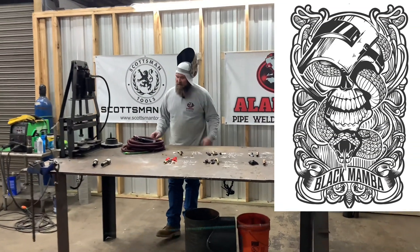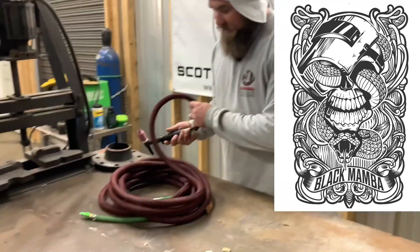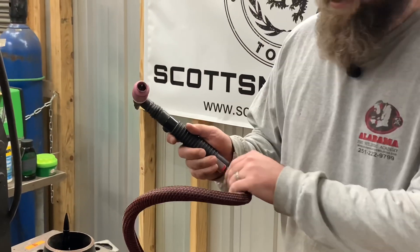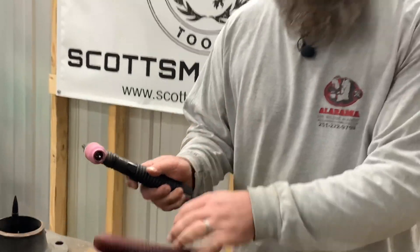Come here, let me show you about this Black Mamba. This thing's got a sheath on it. It's light as a feather. It's a two-piece TIG rig with a heavy-duty torch head and a three-year warranty — no matter what happens to it. If it's your fault or whoever's fault, send it back and they're going to replace it. Three-year warranty — that's like forever in welding. You can't even keep a welder for three years. The average lifespan for a welder is like six months on a job.